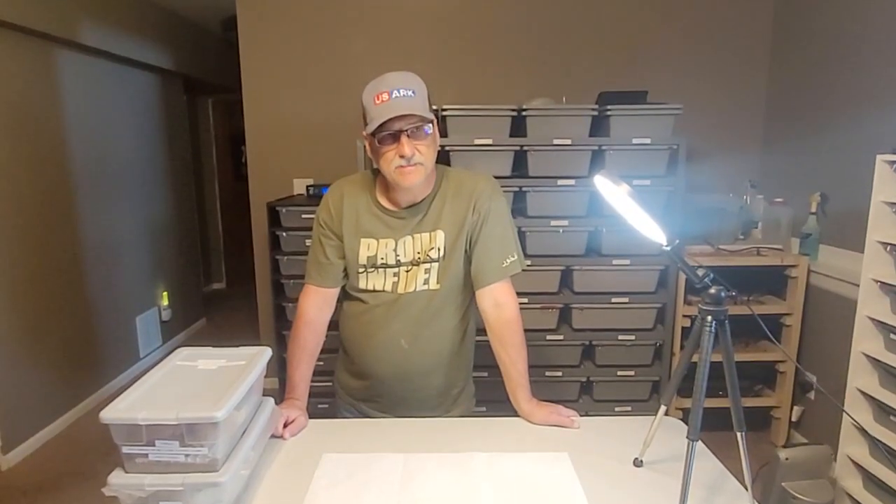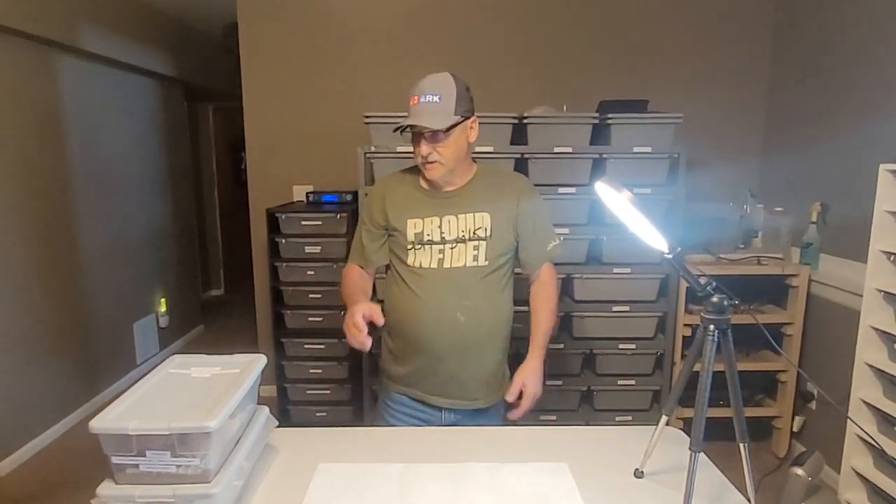Hey YouTube, welcome back. This is Nick and Daryl from Royal Temptations. We're going to open up a couple eggs. It's only like our fourth video.